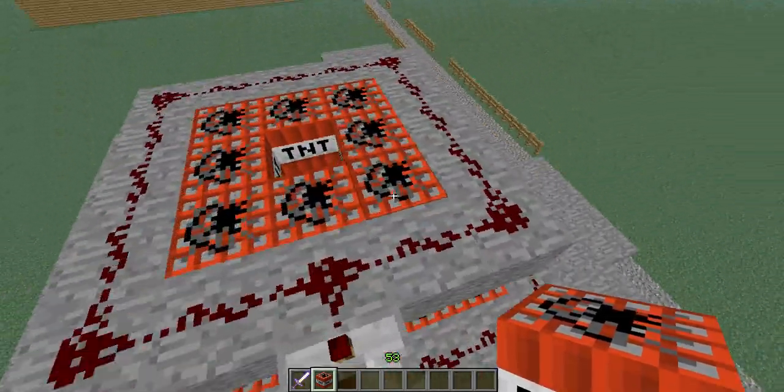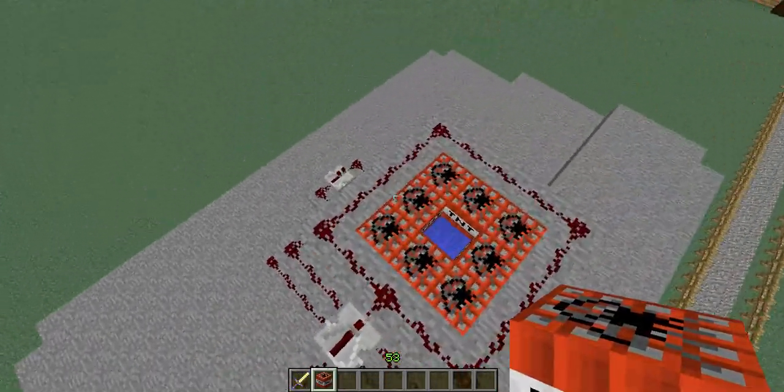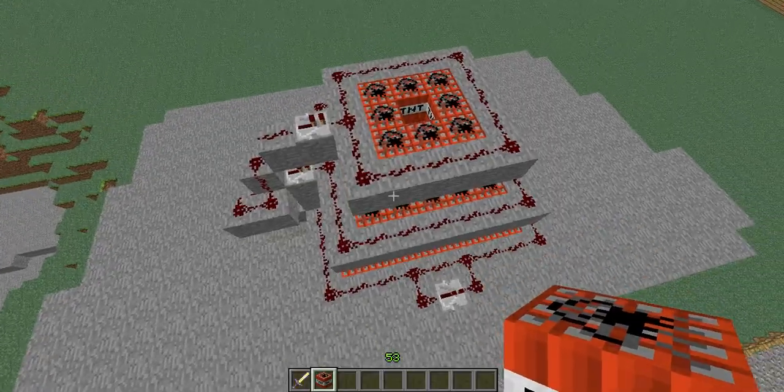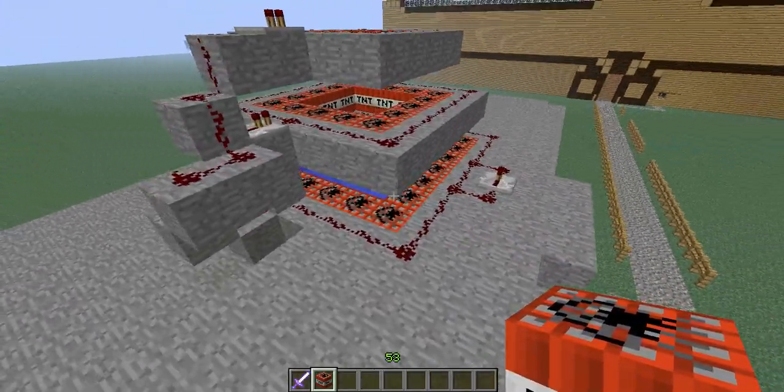All right, so this is a human TNT cannon. It's pretty boss, isn't it? So yeah, I decided to make this. It's kind of how it's made, just a rough idea.